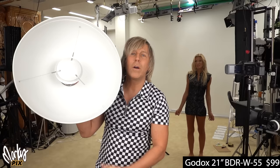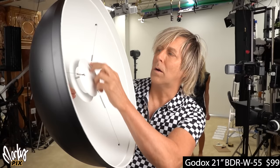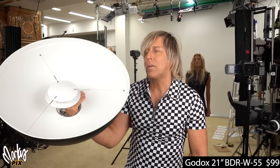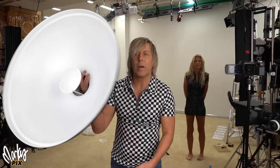So that was a 16-inch; let's move up in size. This is a 21-inch — the BDR Godox W55 for white or S55 for silver. I don't like this one as much because the deflector is dangling on little cords; it's not very rugged. When you get into this size it starts getting kind of heavy, and you might as well start using a softbox. But here's what the 21-inch BDR-W55 looks like — it's a little bigger, so the highlights are a little less prominent. Let's put a diffusion sock over this one; it softens it up a little bit. Pretty good.